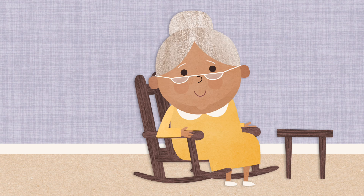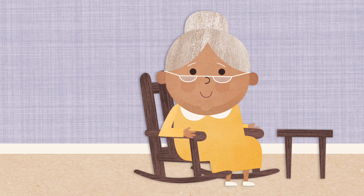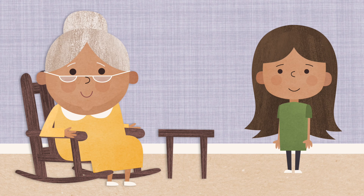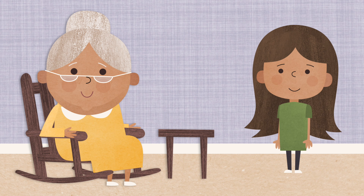Victoria's grandmother had just moved in with the family. Everyone loved having grandmother around, especially Victoria. One day, Victoria asked her grandmother a question: Grandmother, what is Faith?